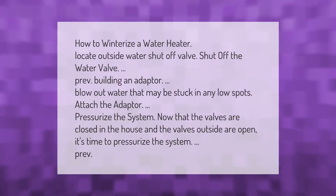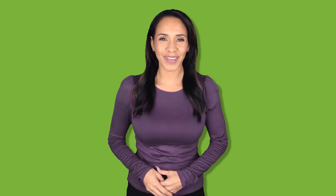How to winterize a water heater: locate the outside water shut-off valve and shut off the water valve. Build an adapter and blow out any water that may be stuck in low spots. Attach the adapter and pressurize the system — now that the valves are closed inside the house and the valves outside are open, it's time to pressurize the system.